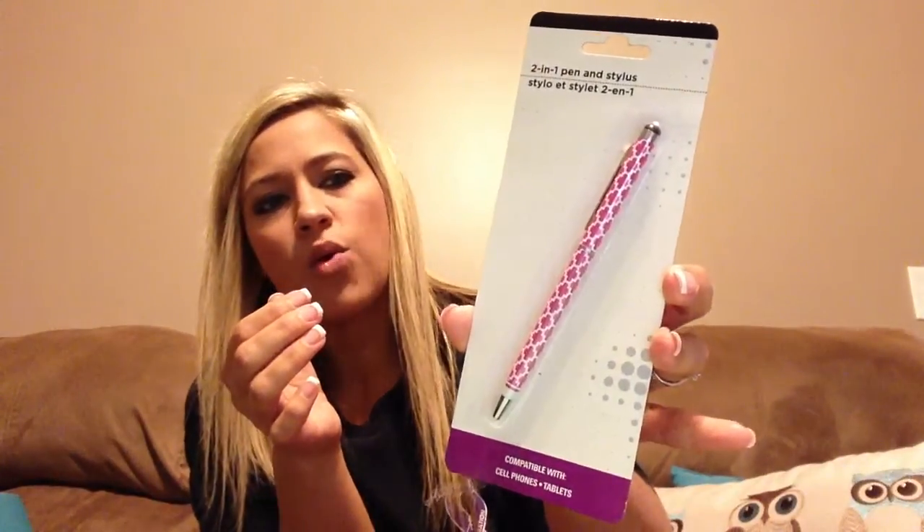I picked up another one of these LA Colors in mauve glaze lipsticks — I really like that color. I normally don't wear lipstick, I'll normally just throw on lip gloss, but I've really been liking that color. I found some scotch duct tape in pink chevron, and I'm going to use this for a craft project and try to do a DIY on that. I also picked up this two-in-one pen and stylus in a quatrefoil print — it's hot pink and I thought that was so cute. Not sure of the quality of the pen, but we'll give it a try.